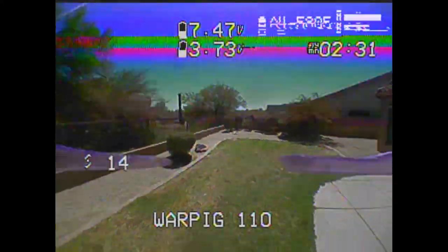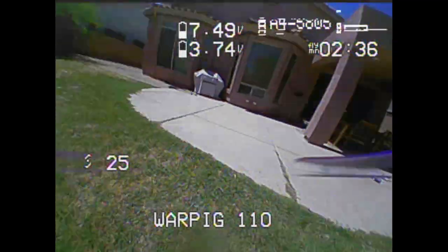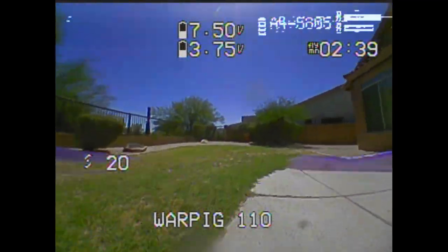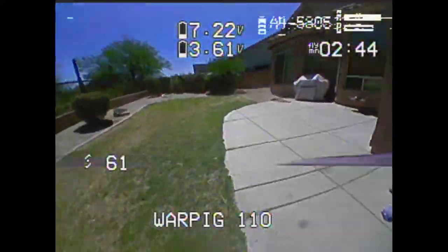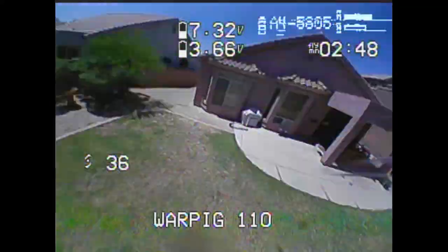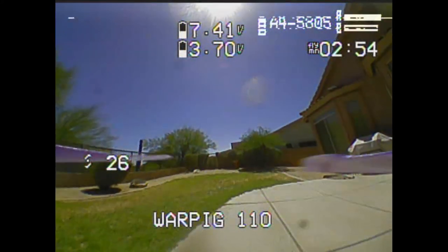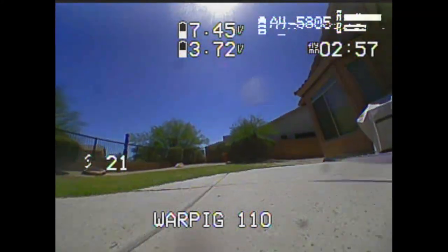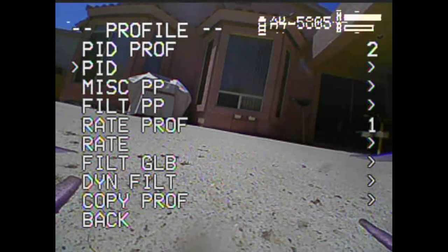The last thing is Feed Forward. This tune right here is perfectly flyable - this is sort of like a Betaflight 3.5 tune without the Feed Forward, and it's actually a pretty good tune, but we can make it a tiny bit better with Feed Forward. The Feed Forward is like the push - Mark Spatz calls it 'the push.' I think of it as bringing in a second gremlin. The first gremlin works on corrections, and I want Feed Forward values of 60, 60, 65.